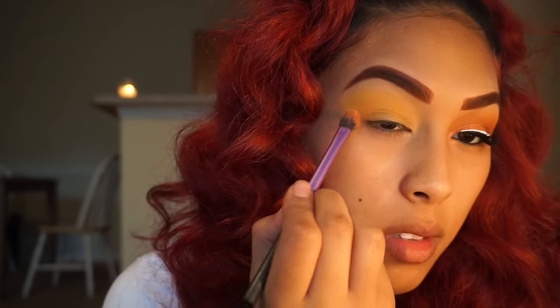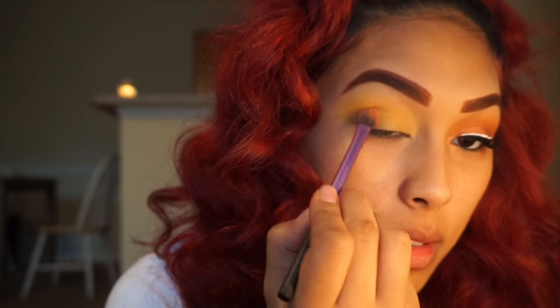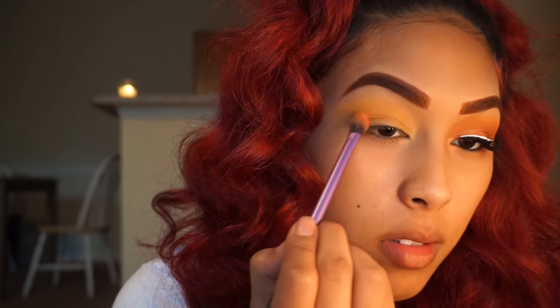Taking the soft pinkish-orange color in the shade LOL from NYX, I'm going to be focusing this shade in my crease, slowly working it up to the yellow. I'm going to be using my Real Techniques blending brush.